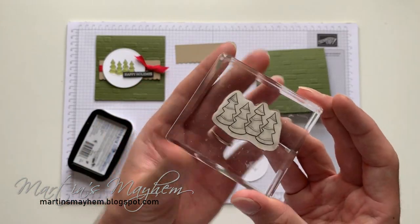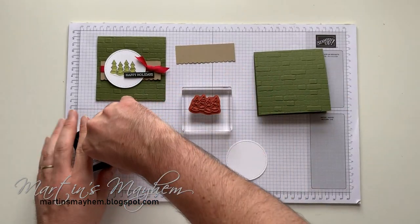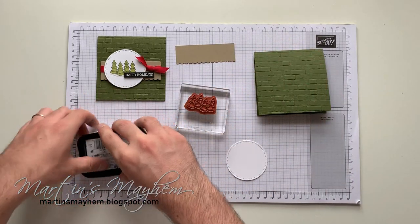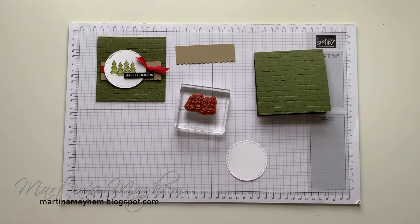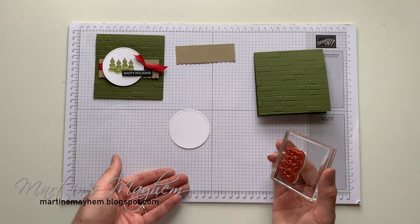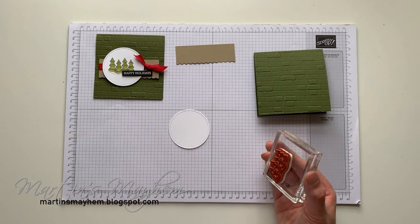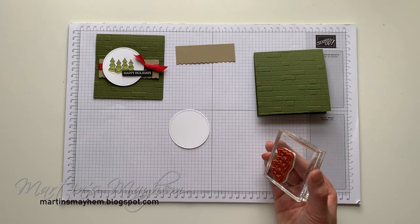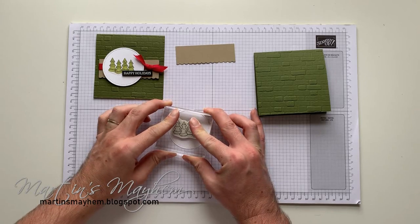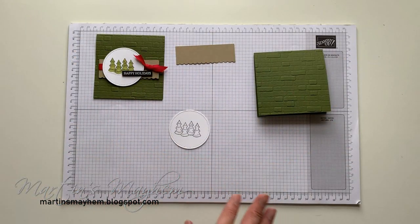I'm going to bring in that cute little four-tree stamp, ink it in Memento, and stamp that onto a piece of Whisper White which has been cut out of the second largest stitched circle die. I'm just going to stamp that to one side, like so. It does not get easier than that, does it?